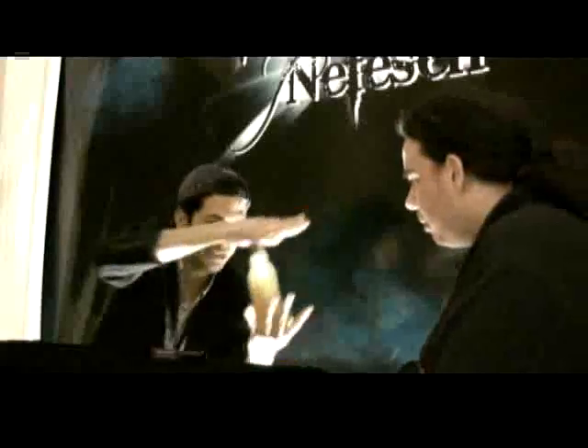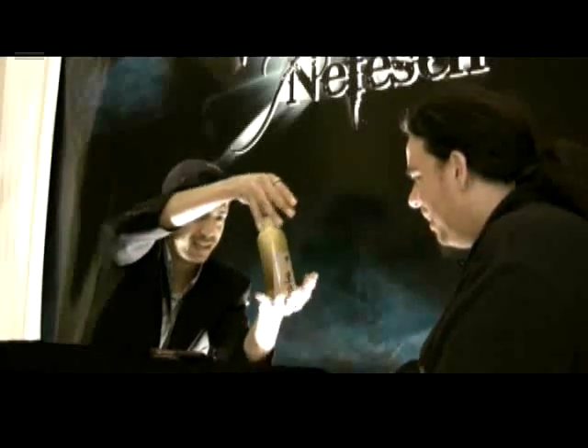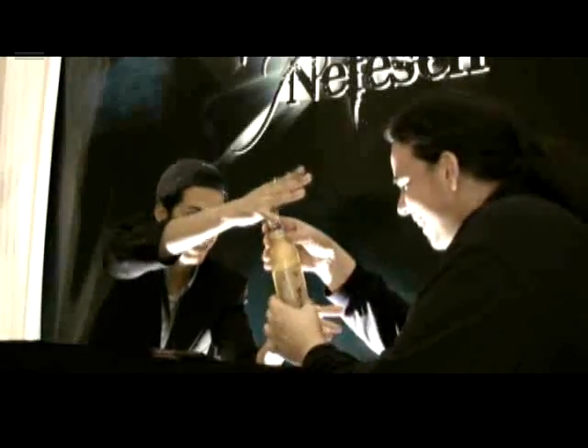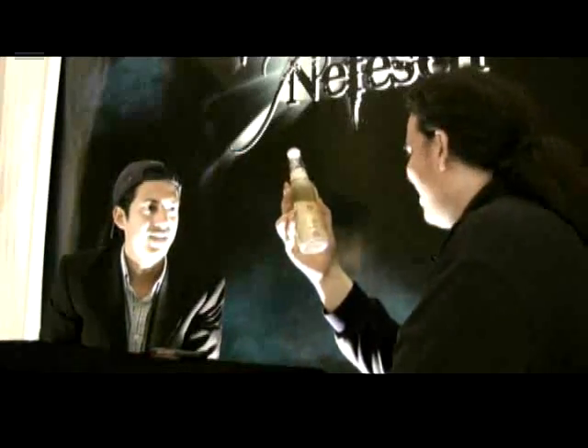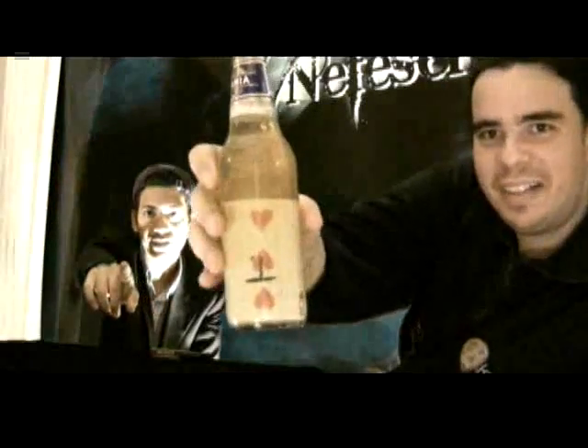Try to hit now. Check this out. Can you see that? Can you see that? Oh man! That's impossible. That's so weird. Show it to the camera. Show it there as well. That's your card.